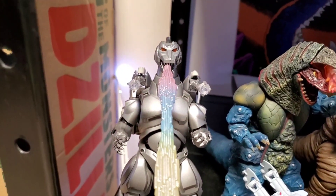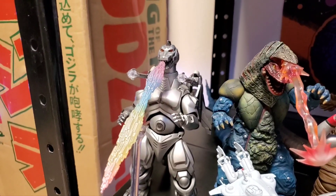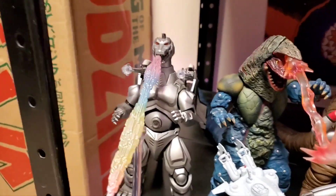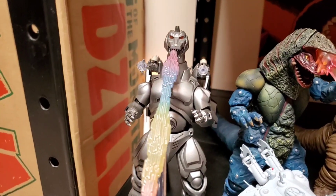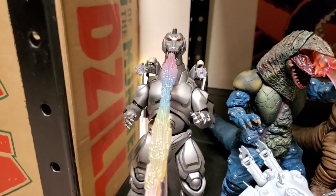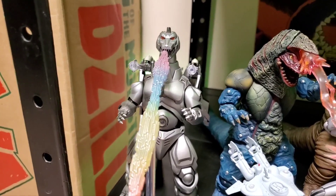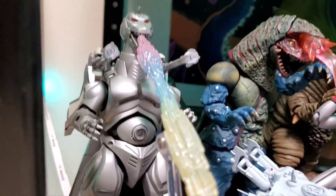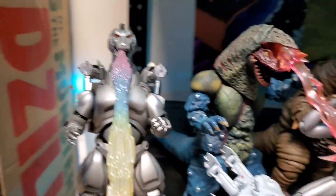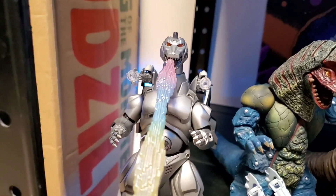This is the SH MonsterArts Mechagodzilla 1993 — this is the original release, but there are actually some other things I want to talk about with this figure. It has been reissued like two or three times now, both in kind of different paint scheme styles. In all honesty, I like the original kind of dull silverish paint finish — that is just my opinion.